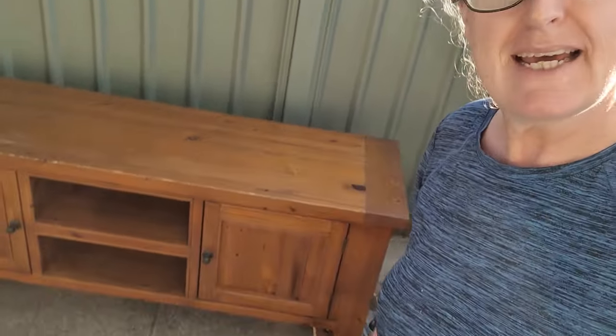Hi guys, it's Rochelle from Monolane Furniture again in sunny Sydney. It's Wednesday evening and I'm getting a head start on tomorrow's job, which is the last piece of the white set — and it's this TV unit. Let's get a close-up look at this girl.